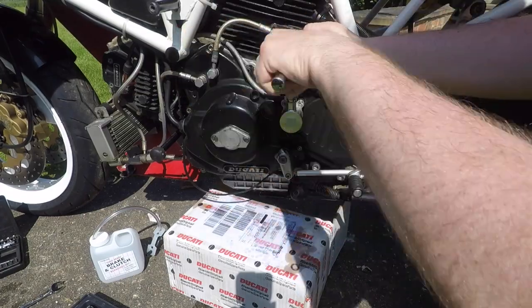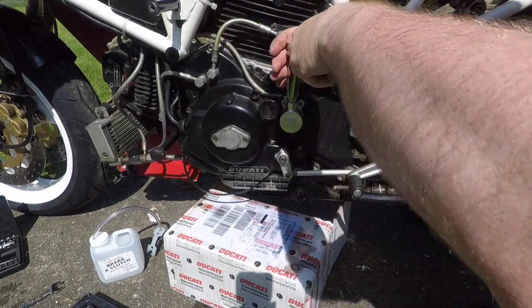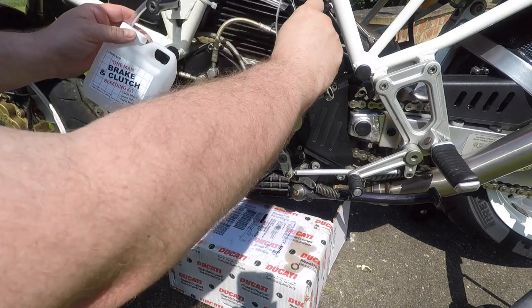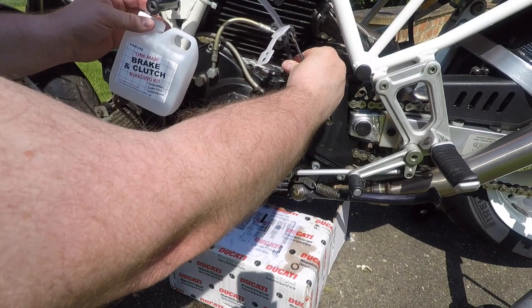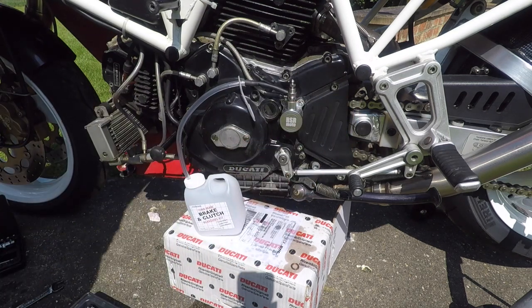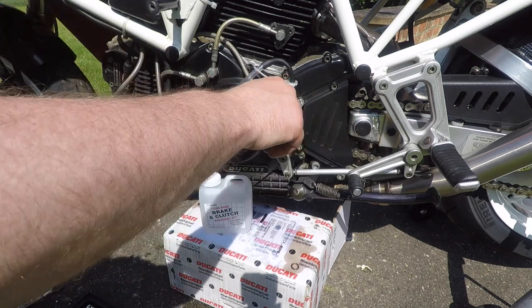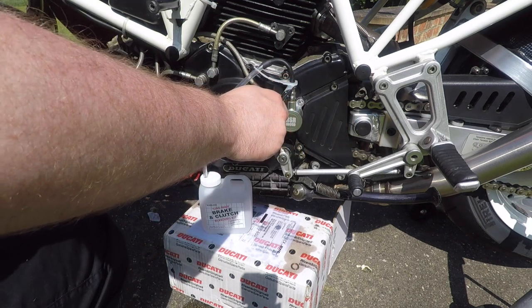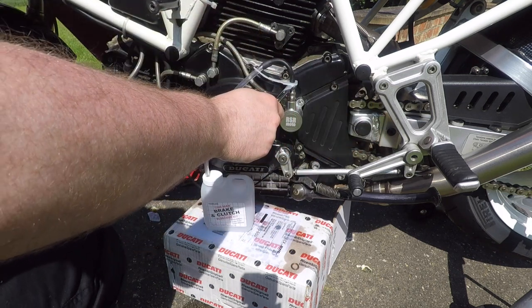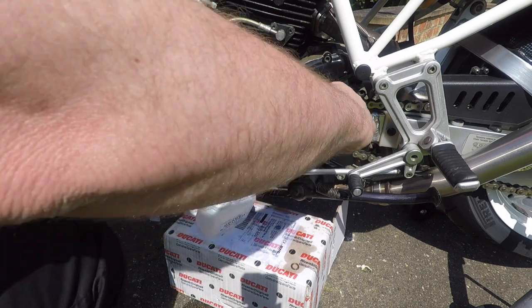Using the new copper washers, tighten down the banjo. Then we're ready to connect the bleeder up and get the new fluid in the system. Gently pump the lever a little bit, then crack off the bleeder nipple to release some of that fluid and air. Keep repeating that process until you've got a steady stream of fluid coming through with no air bubbles.